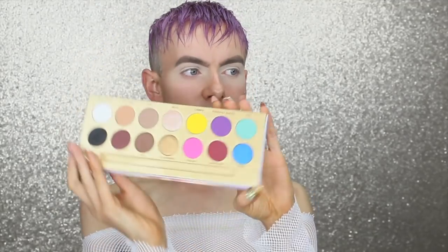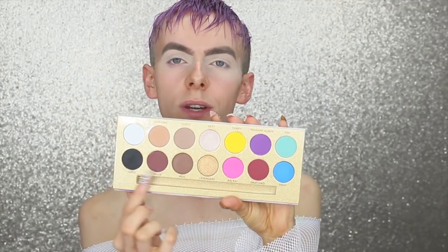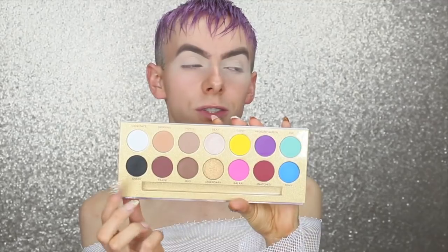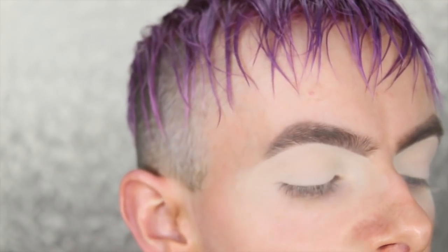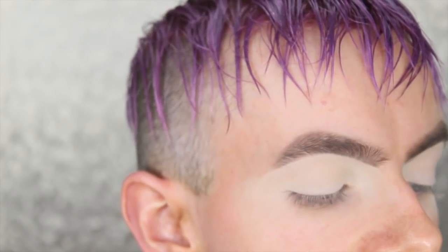The first palette I'm going to be using is the Lunar Beauty palette — look how big this is! We're sticking with the browns and blacks today. These browns and blacks are like no other — they're so pigmented — so I'm going to go in really lightly. I'm taking a really fluffy Morphe brush, dipping into the shade 'Sickening,' and blending that through my crease.